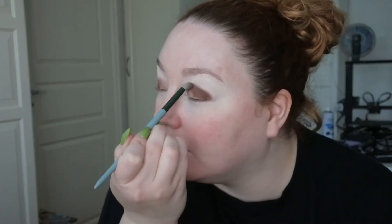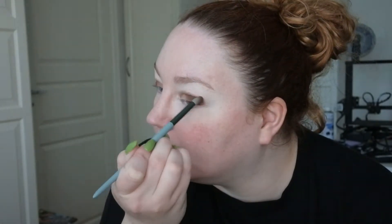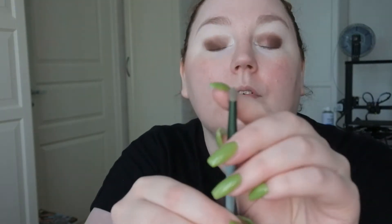This actually blends out pretty good. I have this small, really really small brush and I'm just going to take that lighter matte shade and blend that in.